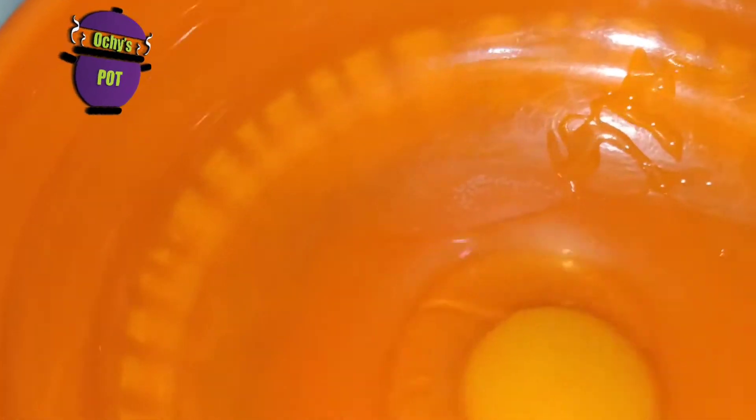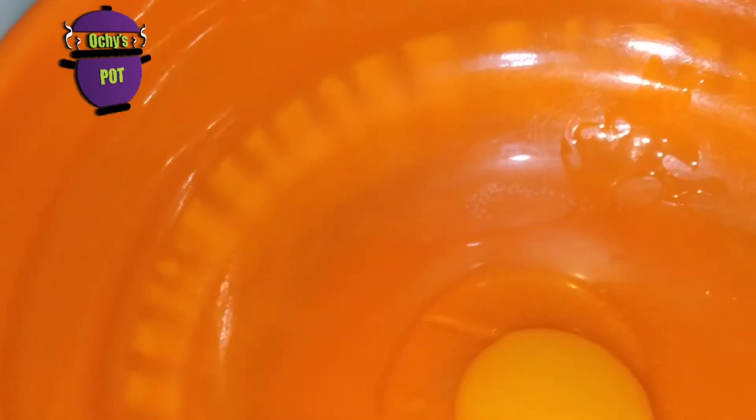I'm going to start by cracking our eggs into a bowl. You have to be careful not to get any shells in there.